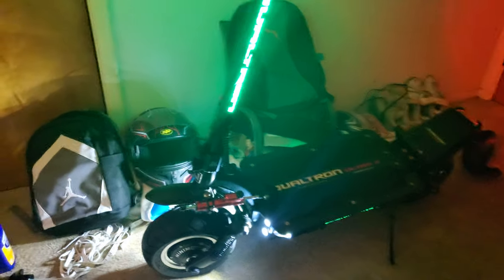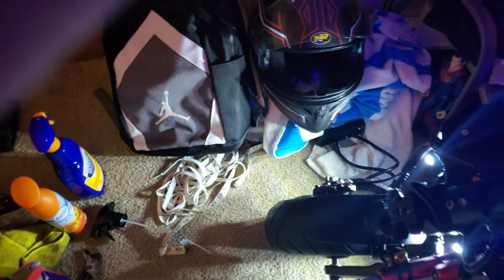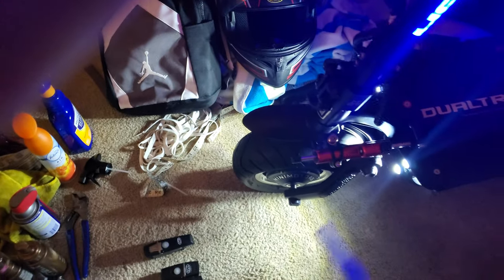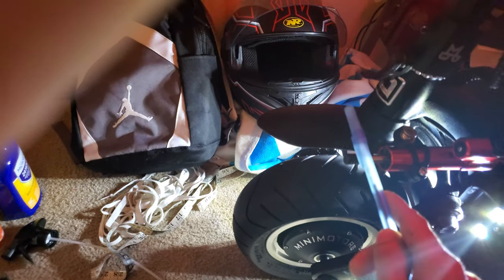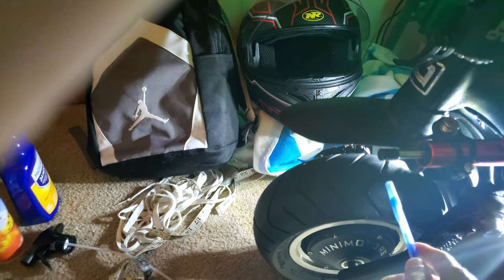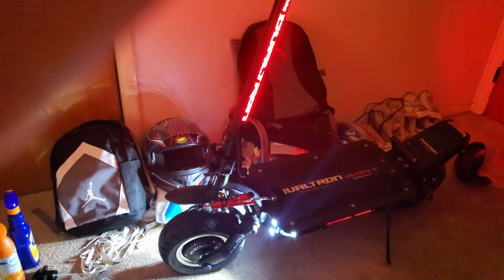I don't like this mud guard either. It's very thin and doesn't even cover the tire — it's not even really a mud guard. Any water comes up and you're getting splashed; the whole scooter gets dirty. I'd love to have seen them attach the mud guard lower down, like the Dualtron Thunder does. The Dualtron Storm has a nice square-looking mud guard, and I wish this had that to match the square kick plate — it would have looked really good.